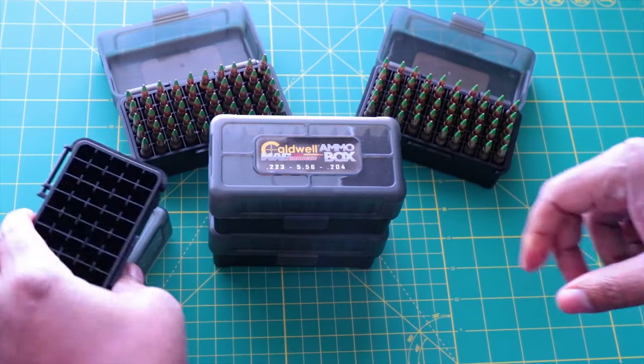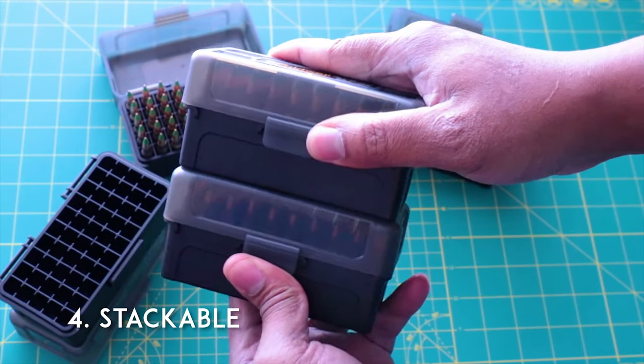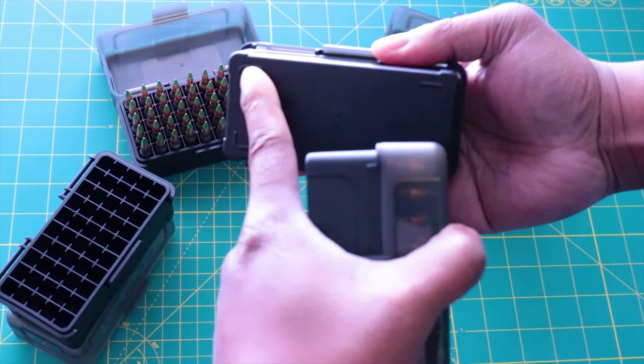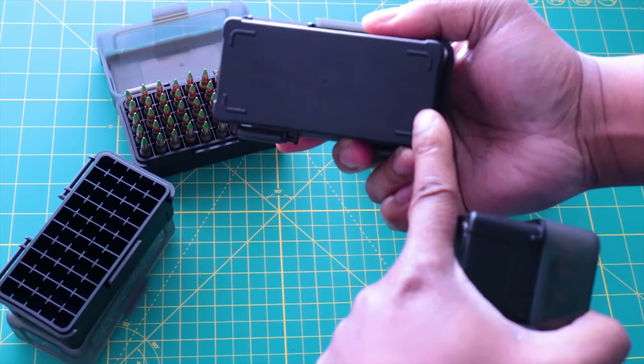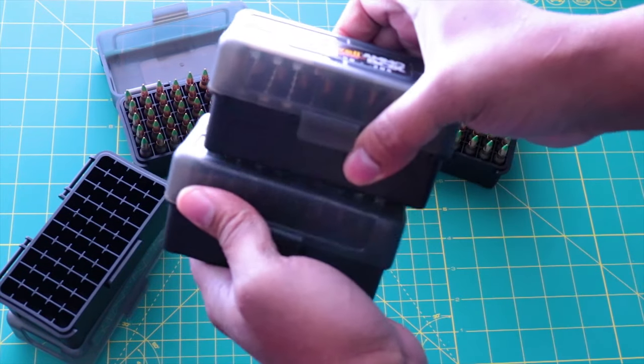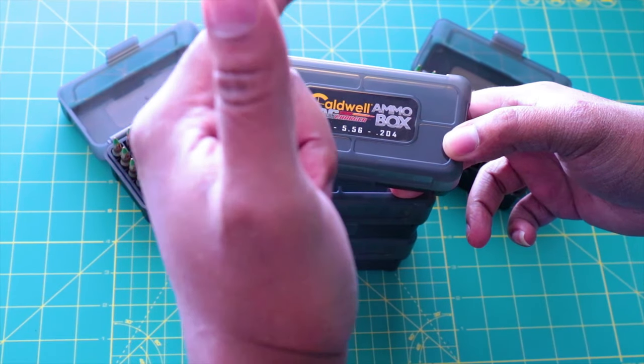These boxes are stackable, and when they stack they literally lock themselves in place. There are feet on the bottom of these boxes that engage with the top of the next box, which is really awesome.